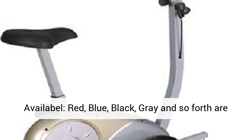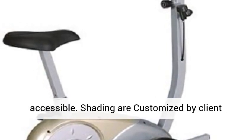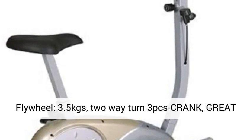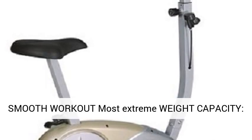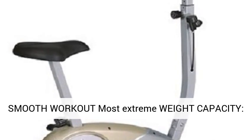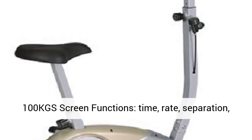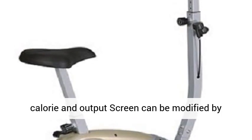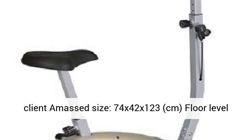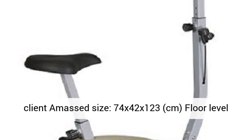Shading are customized by client. Flywheel: 3.5 kgs, 2-Way Turn, 3 PCS Crank. Great smooth workout. Most extreme weight capacity: 100 kgs. Screen functions: Time, Rate, Separation, Calorie, and Output. Screen can be modified by client. Dimensions: 74 x 42 x 123 cm.